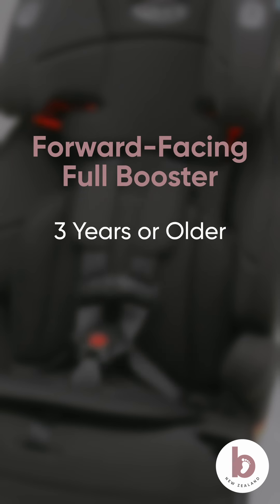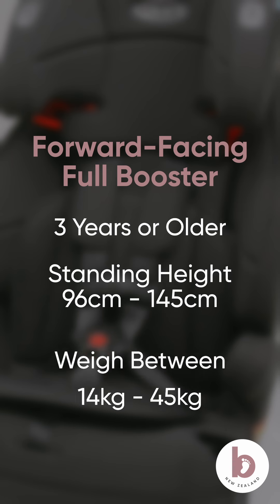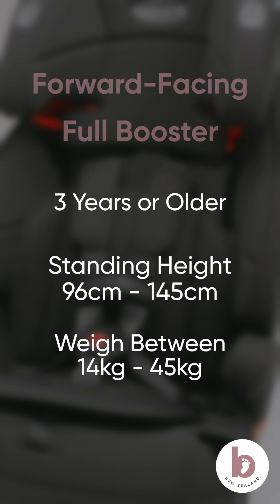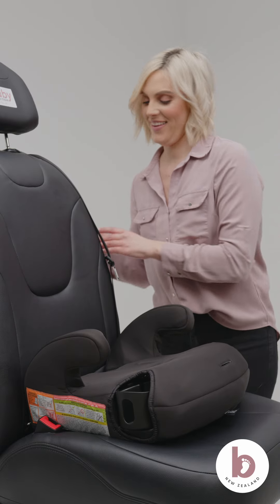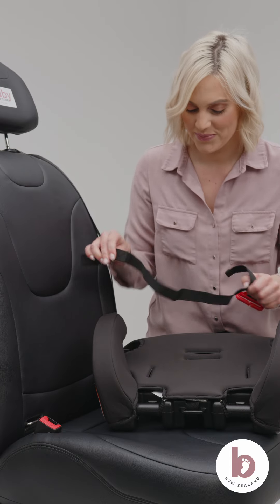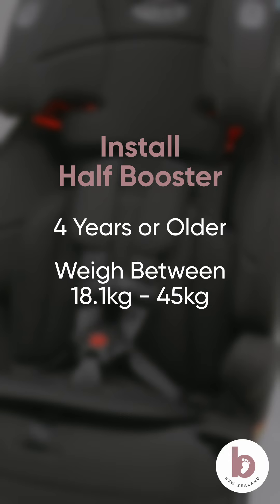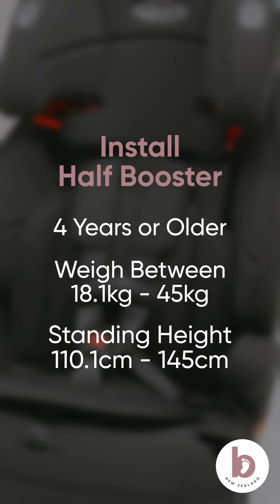The forward-facing full booster mode is suitable for children that are three years or older whose standing height is between 96 and 145 centimetres and who weigh between 14 and 45 kilos. The forward-facing half booster mode is only recommended once your child has fully outgrown the full high-back booster mode. The half booster mode can accommodate children that are four years or older and who weigh between 18.1 and 45 kilos and whose height is between 110.1 and 145 centimetres.